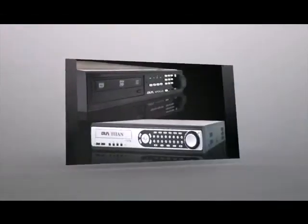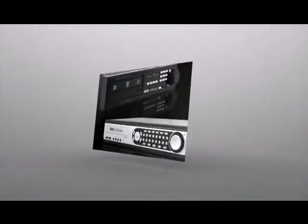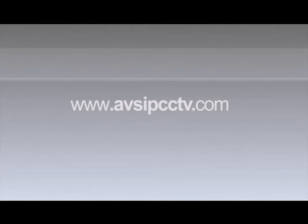Thanks for watching an AVS clip on how to backup data from your new Apollo and Titan DVR. If you have any more questions, please contact us at AVS at 1-800-691-1034 or visit us on the web at www.avsipcctv.com. Thanks and have a great day.